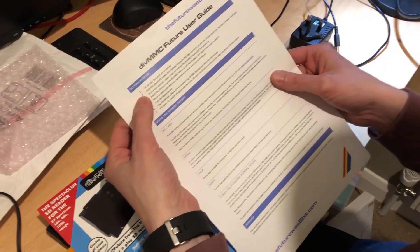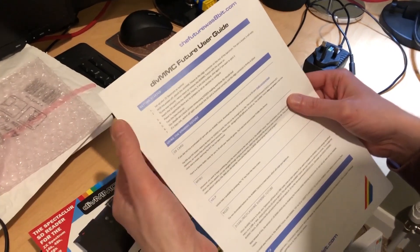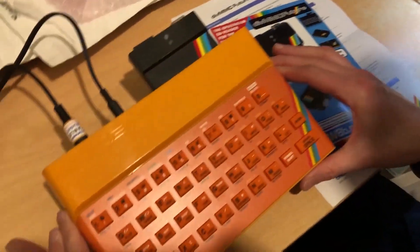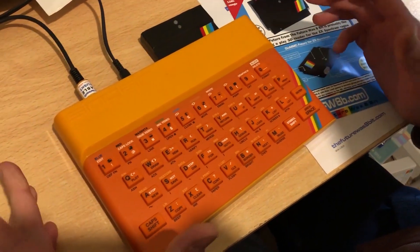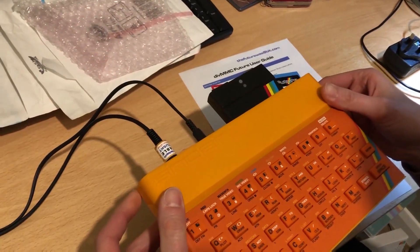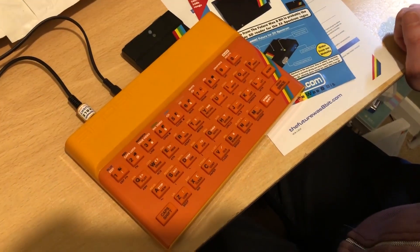On this side we have some basic getting-started instructions: set up the Spectrum as normal, power off your device, attach it, and so on. So I'm going to have to go and do this, and we'll do a video on loading some games so we can see how that's done. And eventually when my joystick turns up, we'll look at how to plug in and play some games with it. So that's everything this time — see you later, bye!